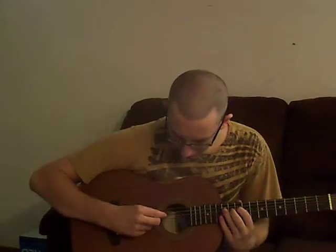Hi, welcome to Rock On Acoustic. I'm Zach and today I'm going to teach you how to play Sunshine of Your Love by Cream. Pretty easy song to play.